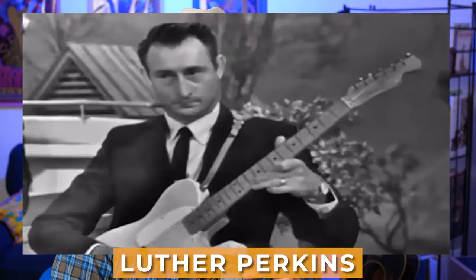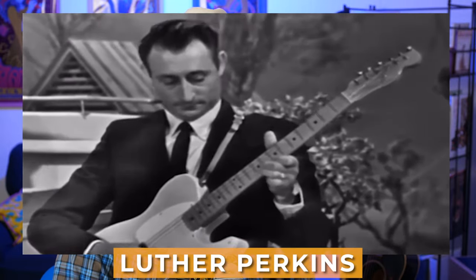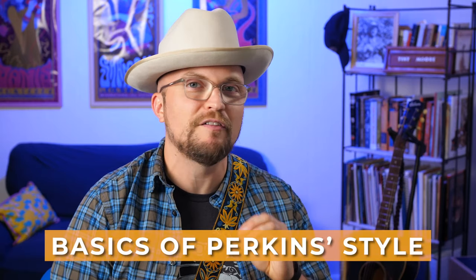Do you want to unlock the signature sounds of the Man in Black? Grab your axe and stick around for this lesson. Today I'm going to be showing you how to unlock the sounds of the great Luther Perkins from the Tennessee 3 — Johnny Cash's band that he recorded with on the Sun Records label. This pattern can be found on 'Folsom Prison Blues,' 'Get a Rhythm,' and all of those great early Johnny Cash hits. Even if you've barely held a guitar, this short lesson is going to give you the basics of Perkins style plus two variations for advanced and intermediate pickers.